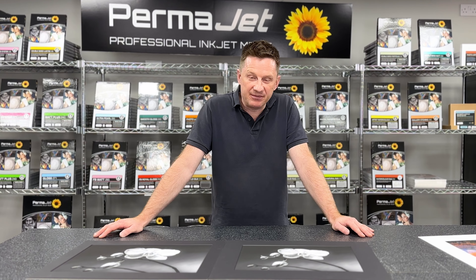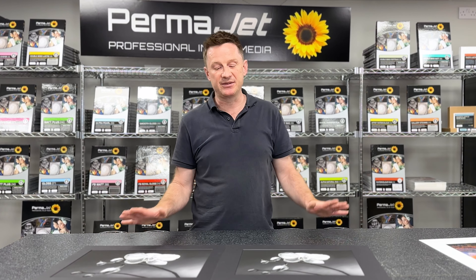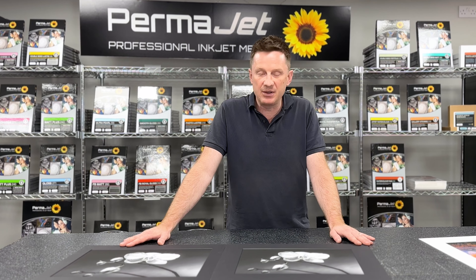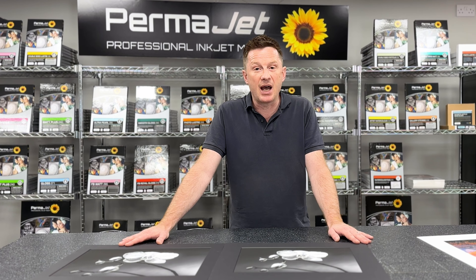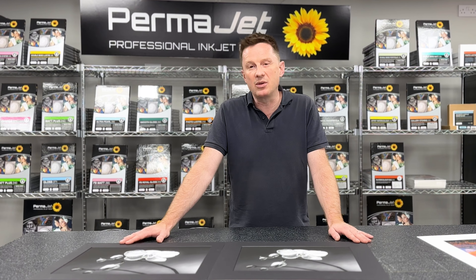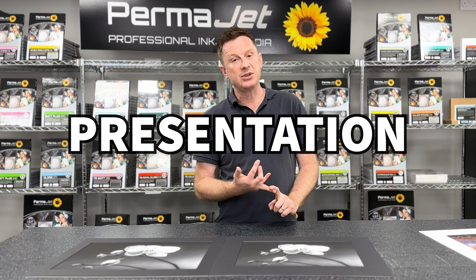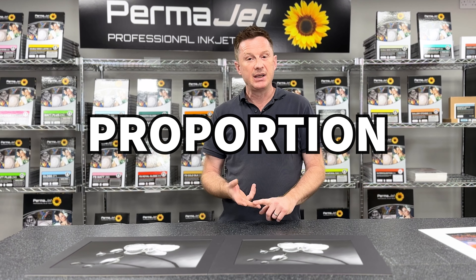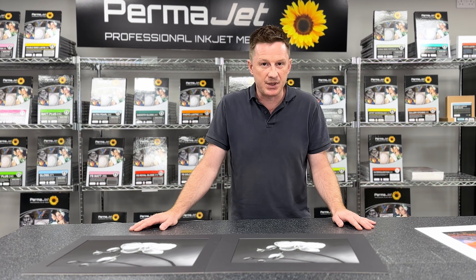Hi, I'm David from Halo Print and Frame based here in Stratford-upon-Avon, and I'm with Permajet this morning just to give you guys a few little pointers about mount presentation. The reason why we use mount boards — we're going to call it the three Ps. We're going to look at protection, presentation, and proportion, and this will hopefully give you a really simple pointer as to why we look to mount our images.